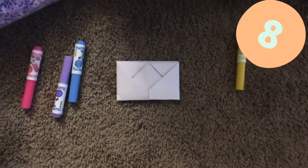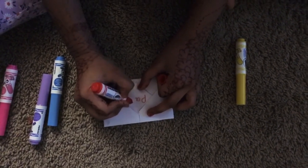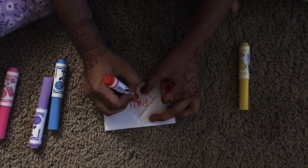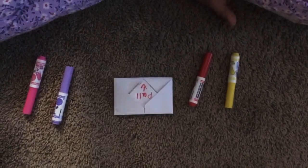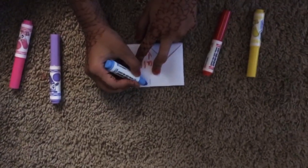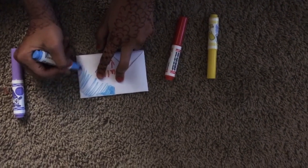Now time to decorate! Let's start with red. You could put an arrow or put a pull sign like I'm doing it. The thing is, if you pull it, the note magically appears! Now I decided to go normal and just make sections, each a different color on the side.